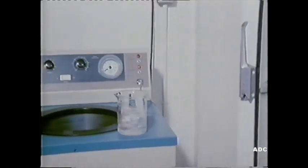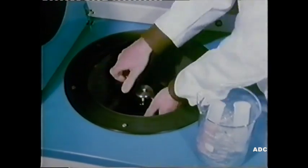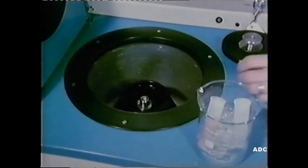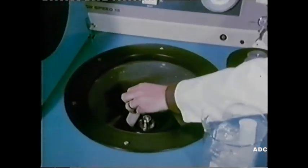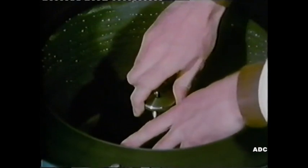The homogenate is now taken to the ultracentrifuge. The rotor of the machine has been kept in a cold room, and the interior of the centrifuge is kept at about 2 degrees centigrade throughout. The tube containing the liver homogenate is exactly balanced by another tube filled with water. And we switch on.